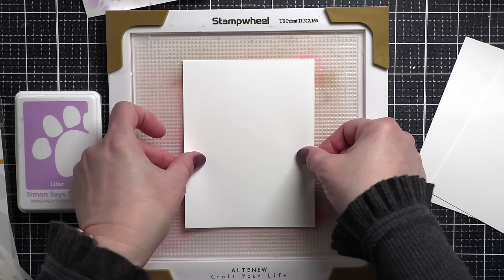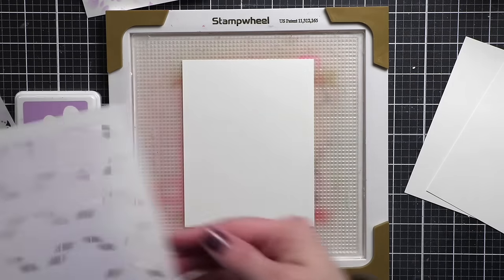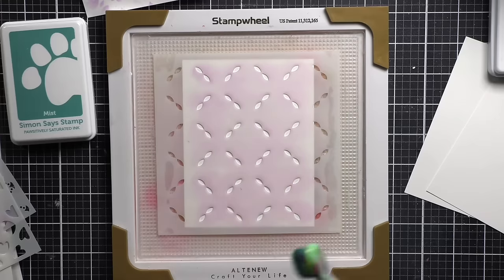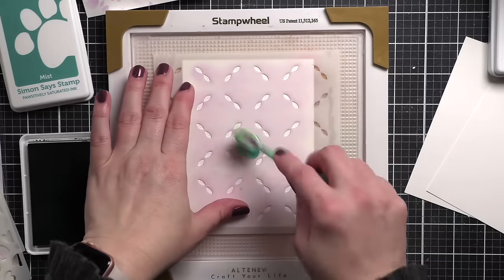I think with the tone-on-tone, it is going to help the images remain in the background but still provide awesome texture. I didn't actually clean my stencils before moving to this next color because I didn't think it would affect it much.